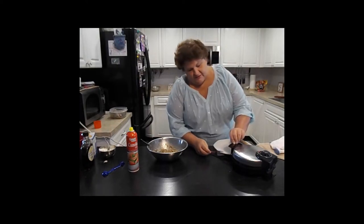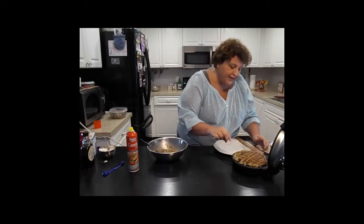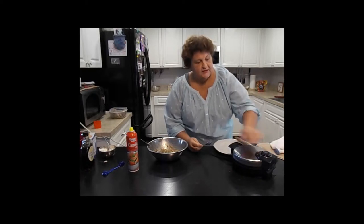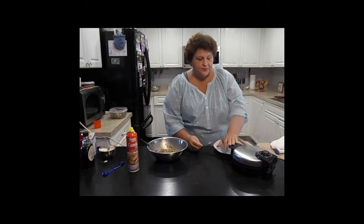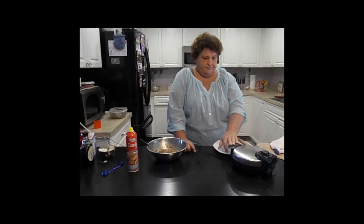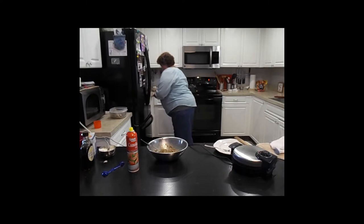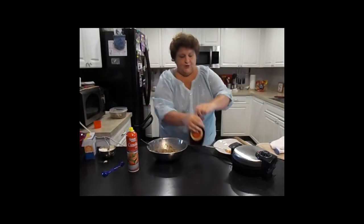Oh, it smells fabulous! Don't think it's quite done, let's give it another few seconds. I did turn the heat up all the way to high. I am pushing on the lid just a little pressure. I have a little bit of butter here and I have some pure maple syrup.